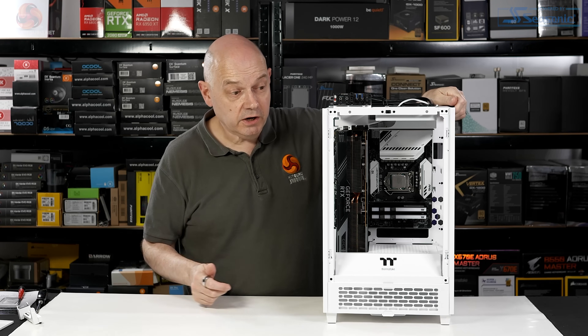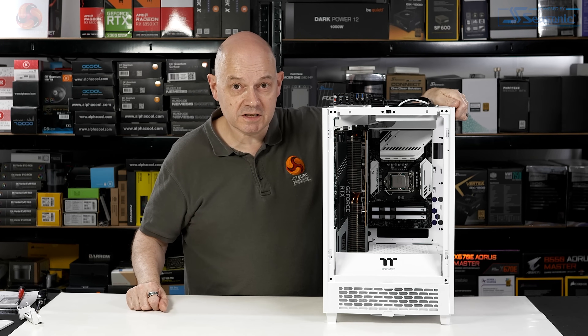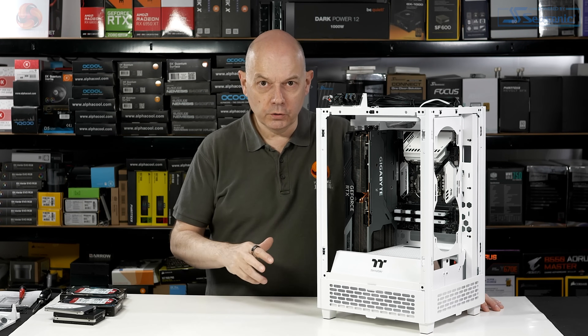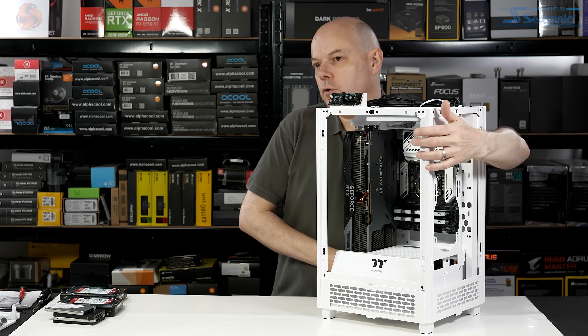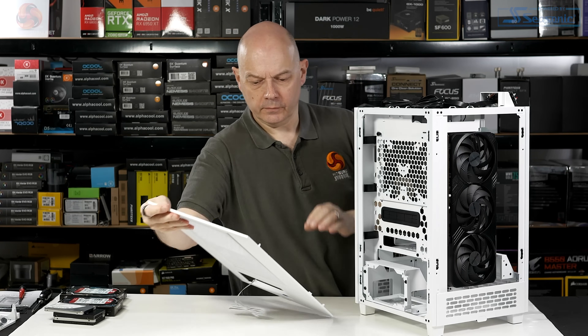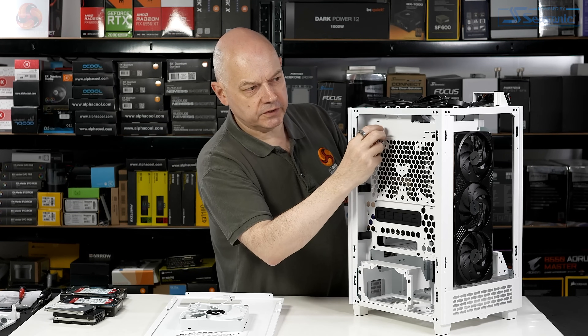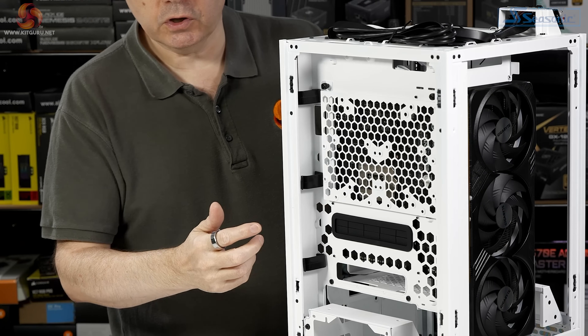I have to say, I'm perplexed this is being pushed as a Mini-ITX chassis when to my mind it is clearly Micro-ATX. Before we get busy with the cooler and the power supply, let's take a look at storage. Around the back, we can install two drives on a plate which sits behind the motherboard tray.